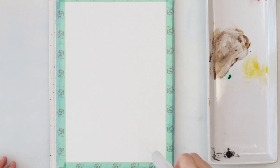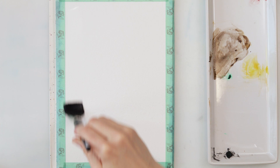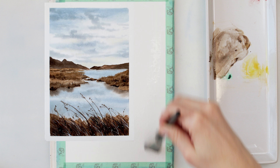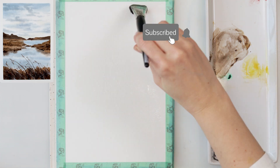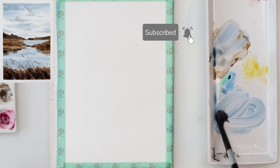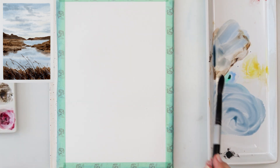Hey everyone and welcome to my channel. I was thinking today we could be painting this beautiful easy landscape. I promise it will be easy, it's not that difficult, and all the materials I will be using in this video for this painting are listed down in the description box, so go ahead and check it out.